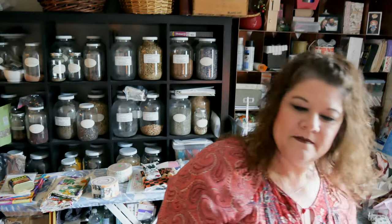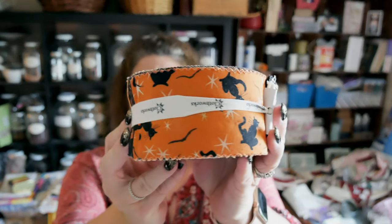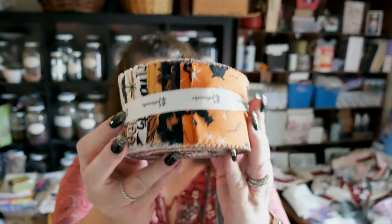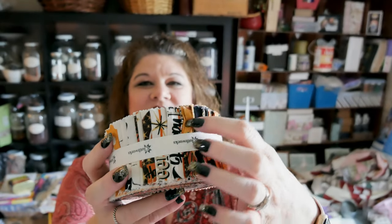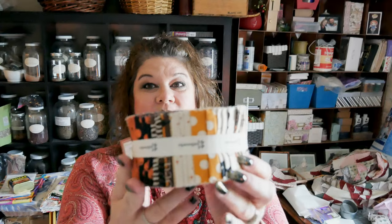This one is another jelly roll — a retro jelly roll by Dan DiPaulo for Clothworks. It is definitely retro, I love it. There are so many cute retro prints in here; I would love to make a table runner with this too.